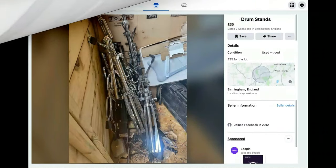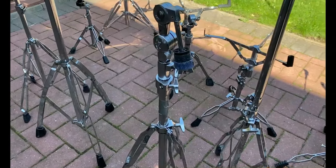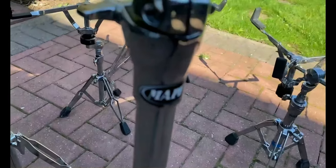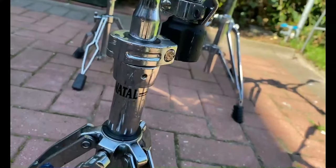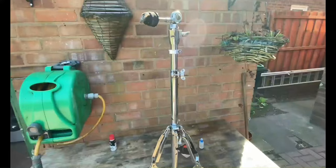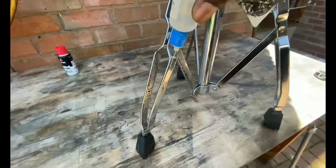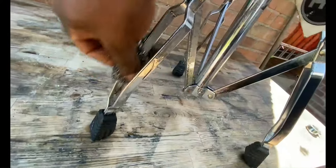I've had a look on Facebook and managed to find some stands for sale for £35, which were local, so I went and picked them up. There's quite a lot more than I expected — some decent makes too: a Pearl, a Mapex, quite a few snare stands, and a Natal. They were stored in a shed so there's a little bit of rust on them, but I've put some oil and a bit of Brillo on and given them a scrub — it's only surface rust and they clean up quite nicely.